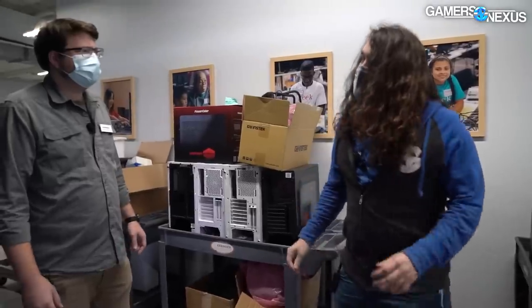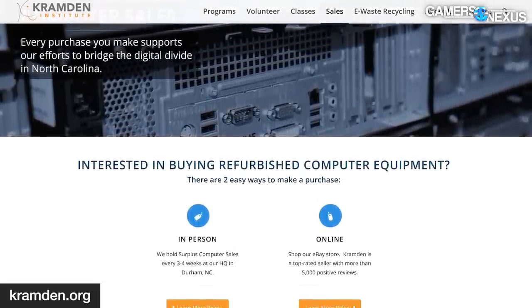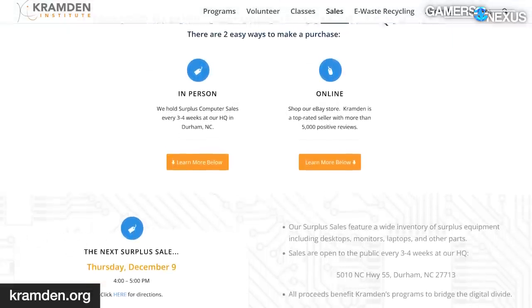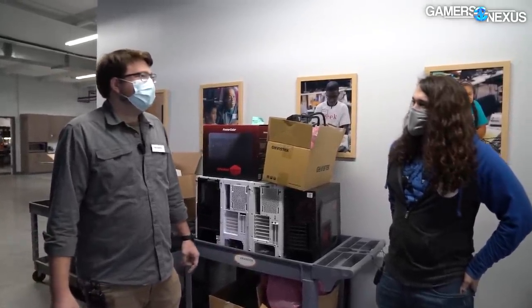Cramden used cases donated about a year ago in their PC build camp, and also had some for their surplus sale. They offer a surplus sale of functioning, nicer, newer machines every third Thursday of the month on site. If you're local, you can sign up at cramden.org for their mailing list to find out when the next sale is and what's in it. It's mostly fully functioning machines — laptops, older tablets like fourth-gen iPads — and it's another way for them to help fund their programs.